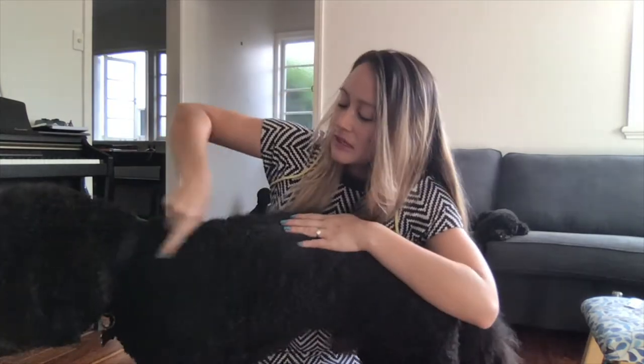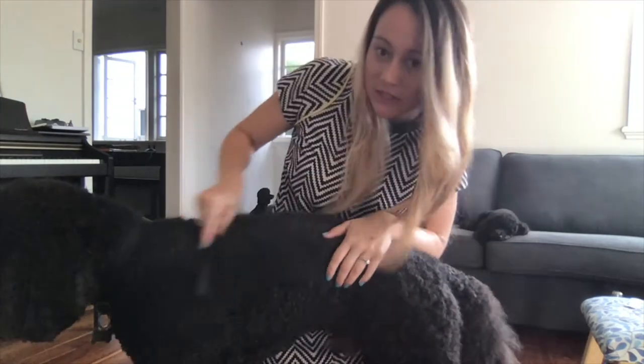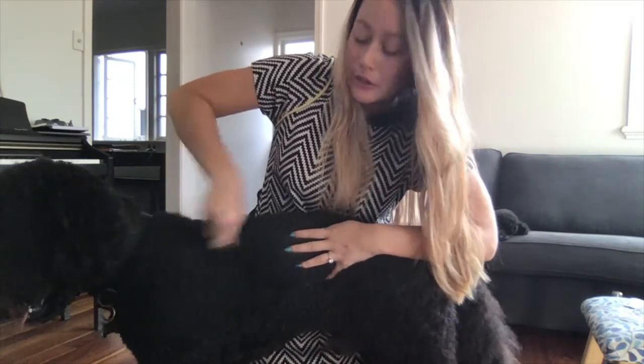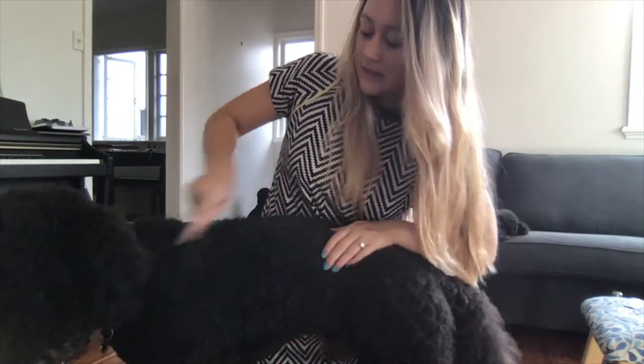Get your little comb and go through — you might need to go in small sections at a time. But generally you'll know that you've done a really good comb when it goes straight through the fur and doesn't snag.